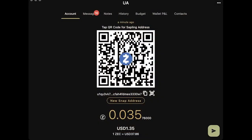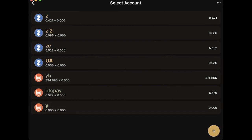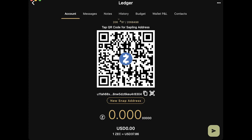After this, let's go and import the new account. Go to Y-wallet, choose account, press the plus button, select Zcash, and let's call this 'Ledger.' Then I'm restoring an account and click on 'Import from Ledger.' This is really fast because the keys are already generated — if that were not the case, we would have to wait for key generation.